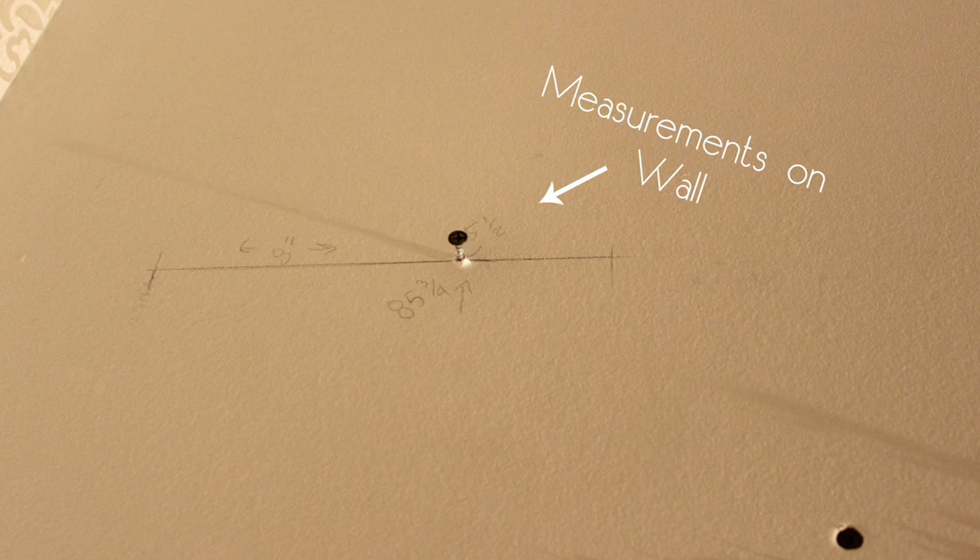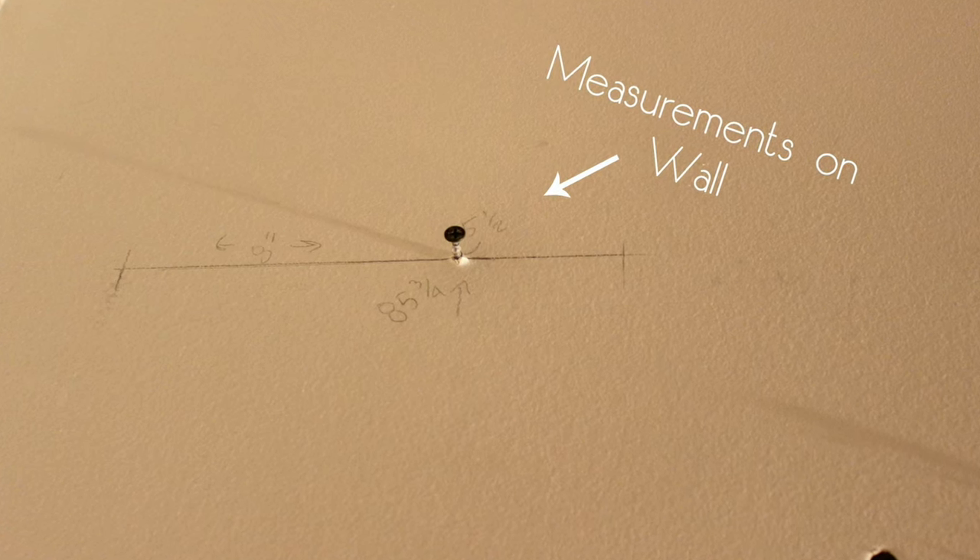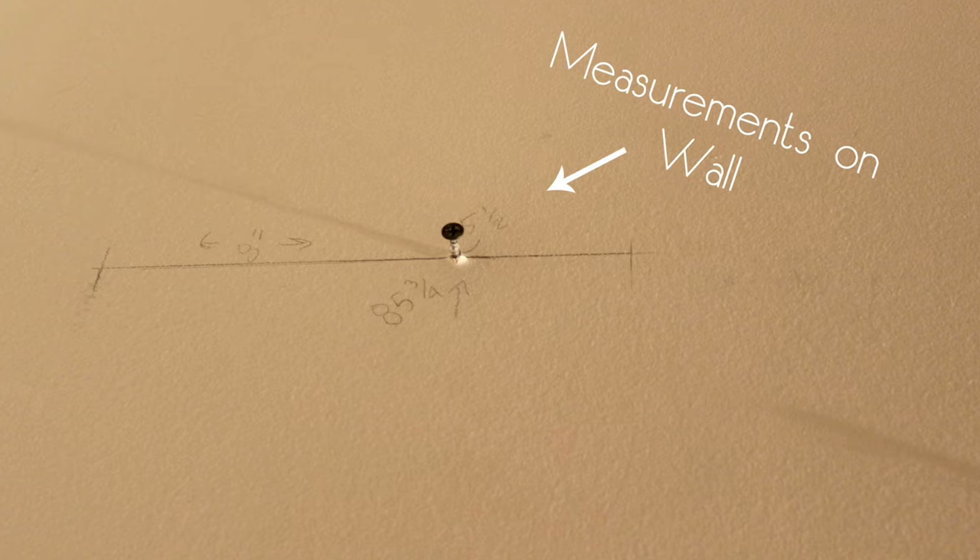Use the instructions provided to mark out your first hole on the wall. Then use the 1x6 board that you just drilled as a template for the other holes.